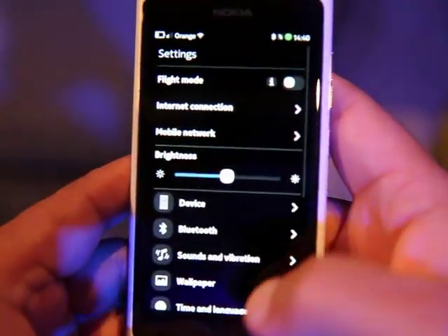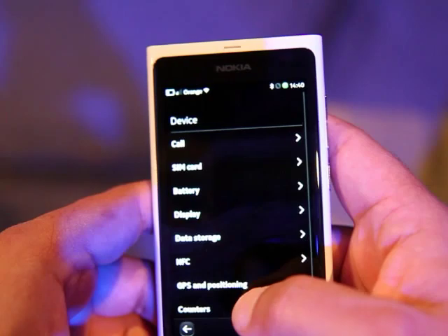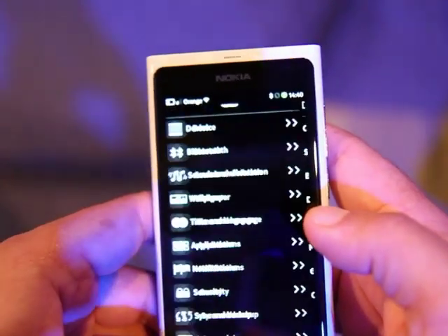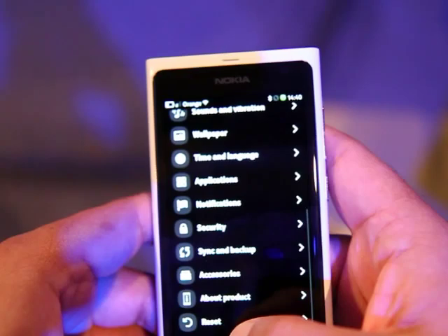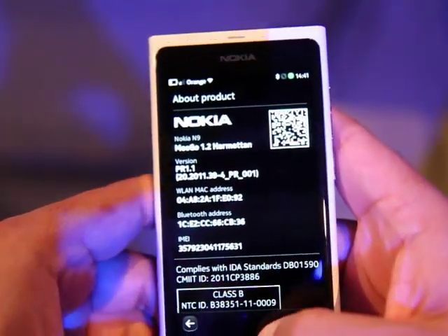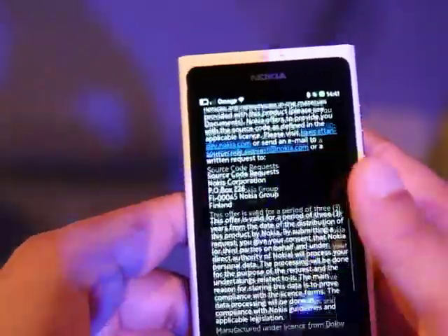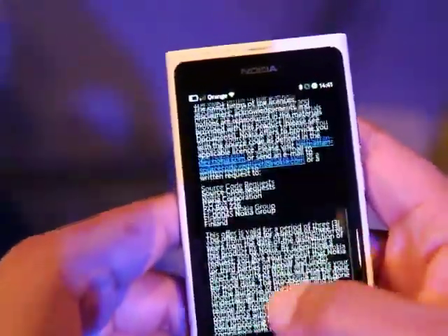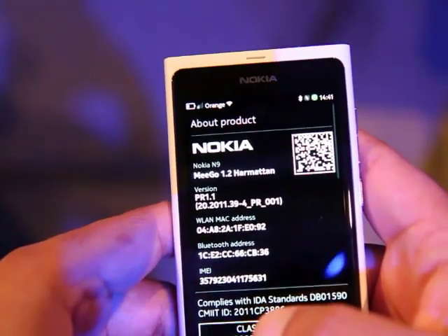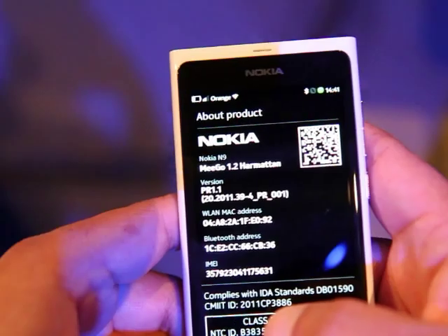So let's just have a look what version number that is. The firmware version is 39-4.